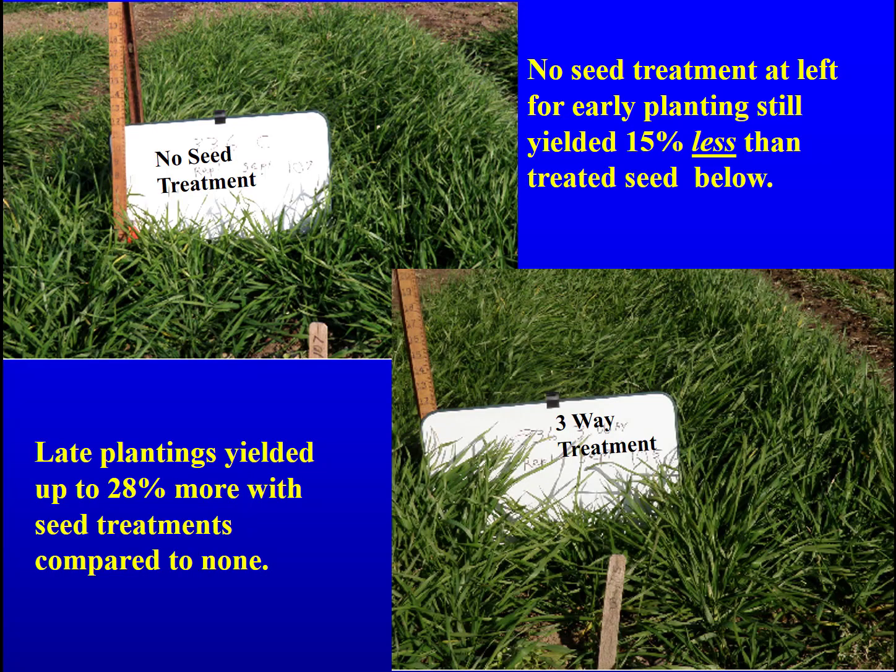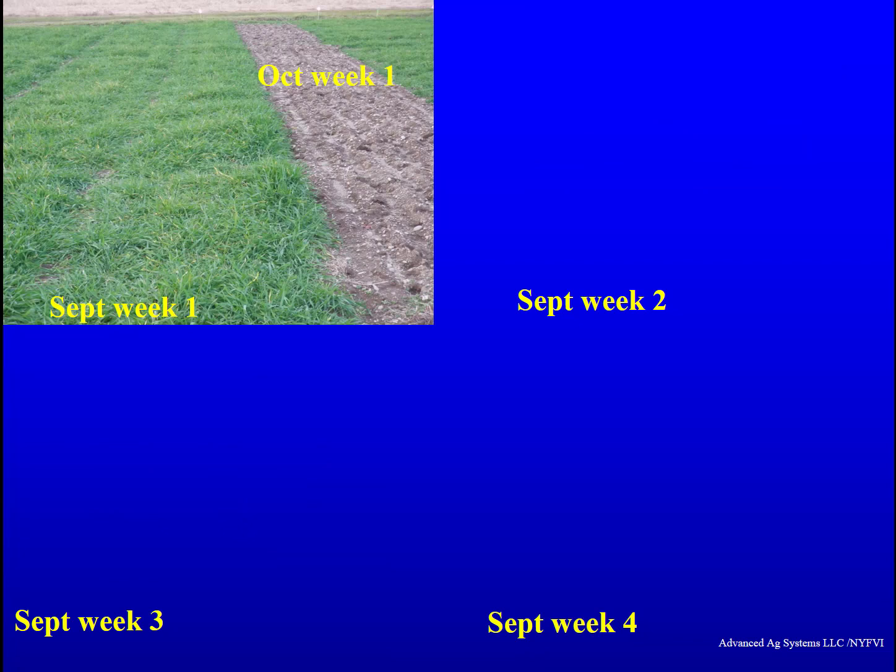Seed treatments are often overlooked in an effort to save money. With on-time planting, seed treatments yielded 15 percent more forage than untreated seed. With late plantings, seed treatments yielded 28 percent more spring forage than untreated seed.